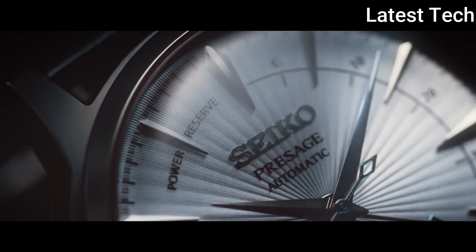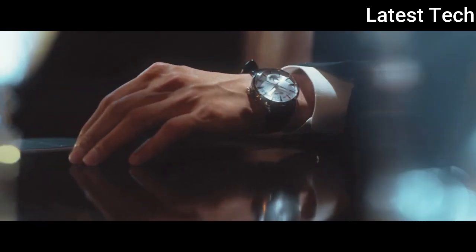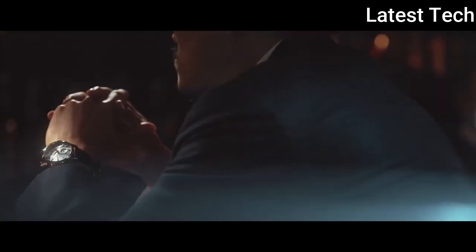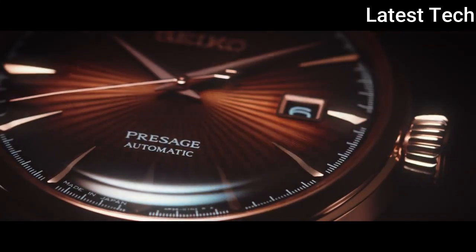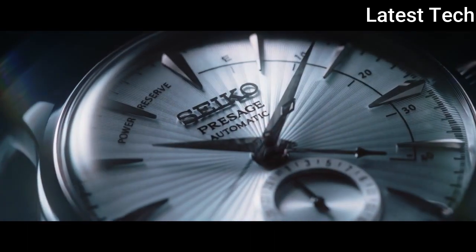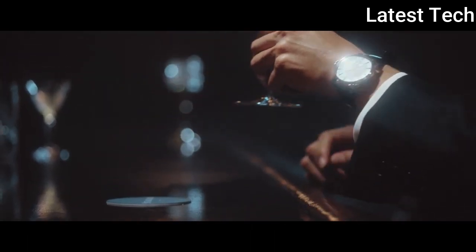Case materials: stainless steel. Case diameter: 40mm. Case thickness: 6mm. Band lens: main standard. Bandwidth: 20mm. Band color: black. Special features: made in Japan. Water resistant depth: 500m.